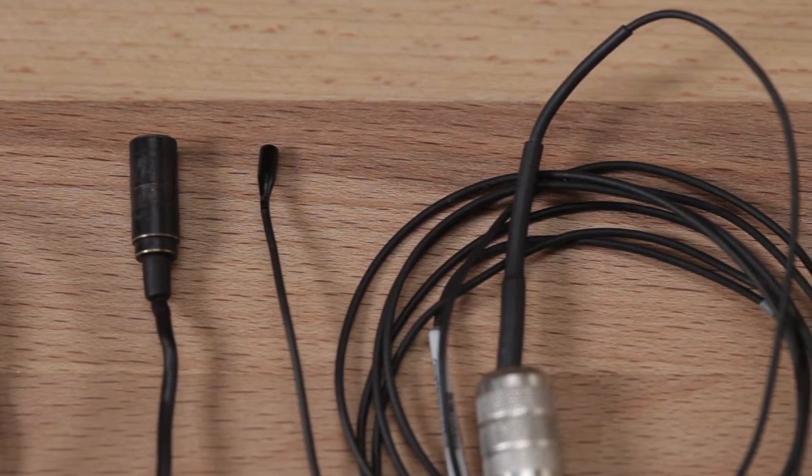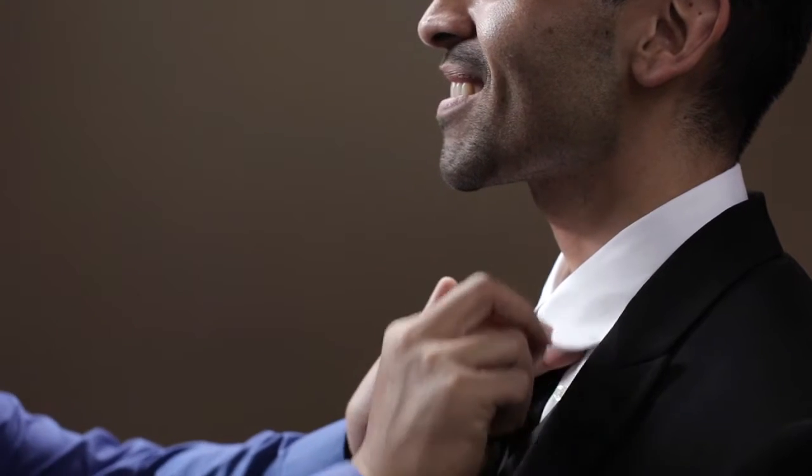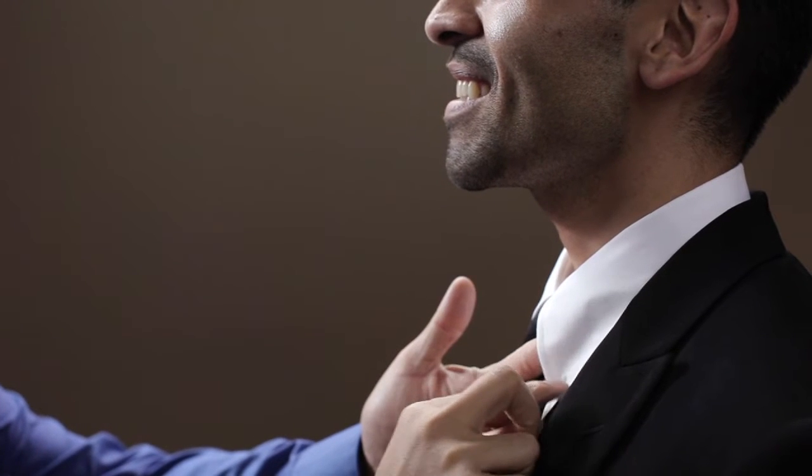When mic'ing a groom, an officiant, or just about anyone wearing a dress shirt, one of the best places to hide a mic would be just inside their collar. There's usually a natural gap in the collar which will allow you to place your mic, isolating it from any noise caused by rubbing of clothing, and it also acts as a natural windscreen. The one thing to keep in mind with this method is if your subject turns away from your lav mic and speaks in the opposite direction, it will cause your audio levels to be very inconsistent.